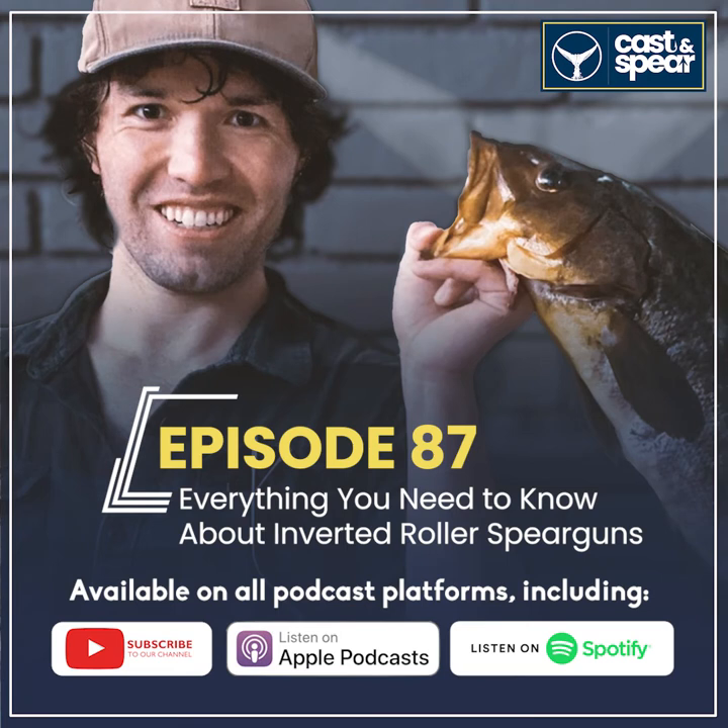Another thing: you can learn your gun better when there's less recoil. For example, if my shaft is bent without me knowing it, or I just changed a set of bands or tinkered with the gun, with less recoil I can follow how the shaft is flying as soon as I pull the trigger. You don't have the gun jumping in your face and a huge cavitation bubble obstructing your vision like with a traditional gun. With the inverted roller, I pull the trigger and I can just watch the shaft fly — the gun doesn't even kick. It's nuts.